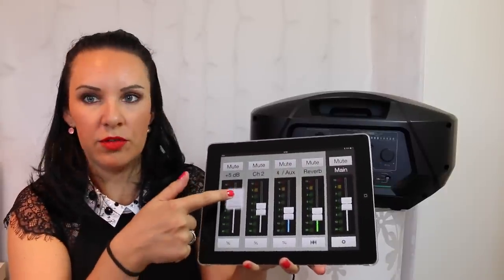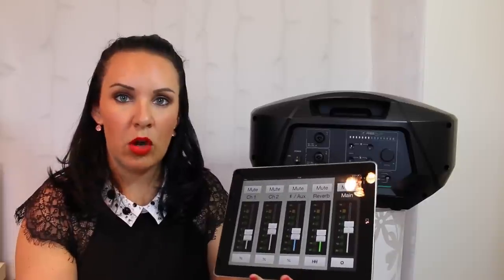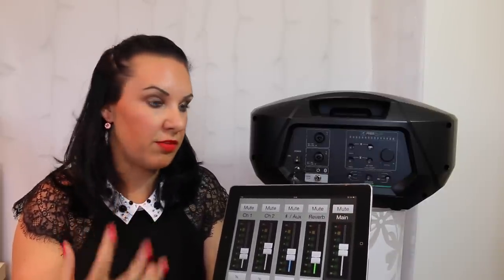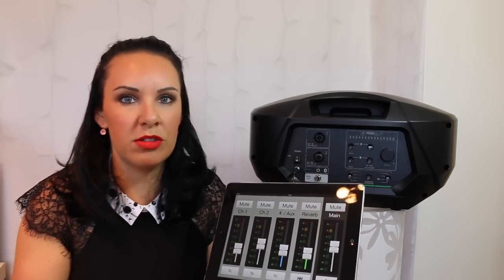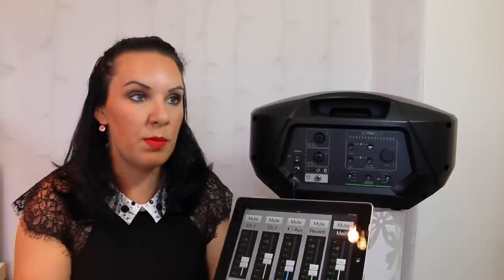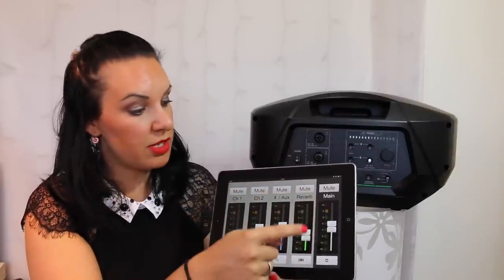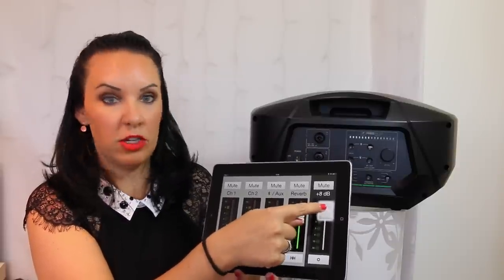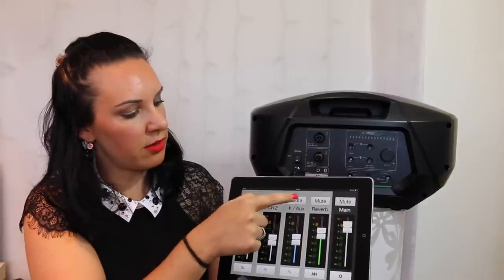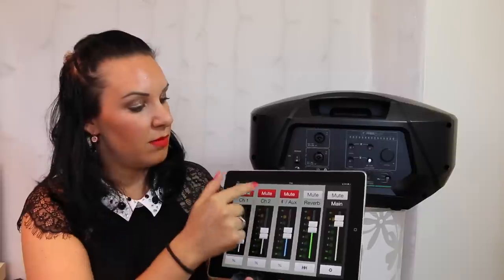In the app you've got Channel 1 with faders you move up and down. I just have my violin on Channel 1. I don't need Channel 2 since I don't use a microphone or other instruments — though it would be useful playing with a singer. The AUX controls the level of backing tracks from my iPad, and there's a reverb control and a main fader. You can also mute any channel, which is handy when plugging and unplugging cables.